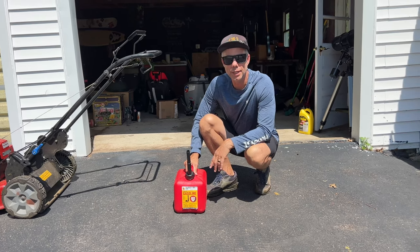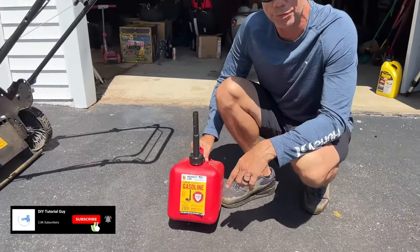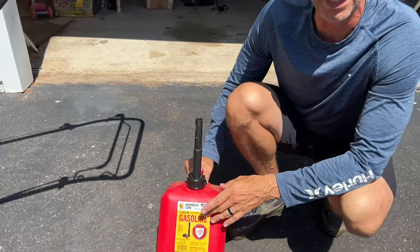Welcome back, everybody. Today I'm going to be showing you how to use a Midwest gas can. I've got my new camera person here. We've got a Midwest can here — it's two gallons. It says 'engineered for safety,' but is it engineered for the regular user? A lot of comments online say this is extremely difficult to use. I even saw a YouTube video where a guy said he just wanted an old-fashioned gas can like we used to have.